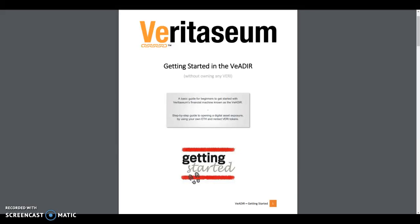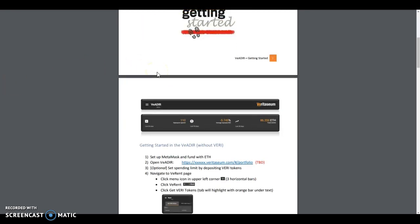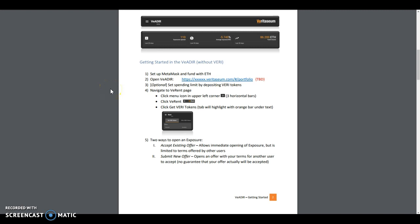Hello, thanks for watching. This is Marco with another episode in our mini-series reviewing Veritasium's Vader beta test platform. Last time we took a peek under the covers of the Vader to see how exposures work. Today we'll be demonstrating how to open an exposure using rented Veritasium in your own Ethereum. Let's get started.